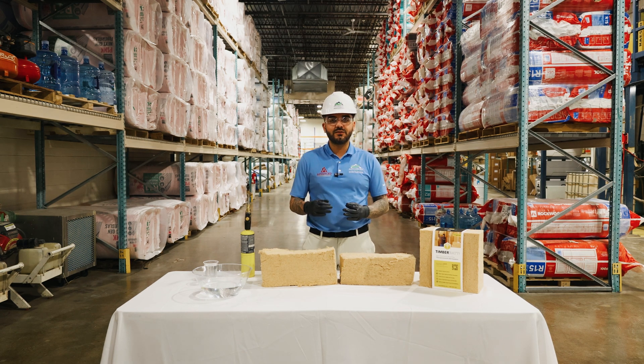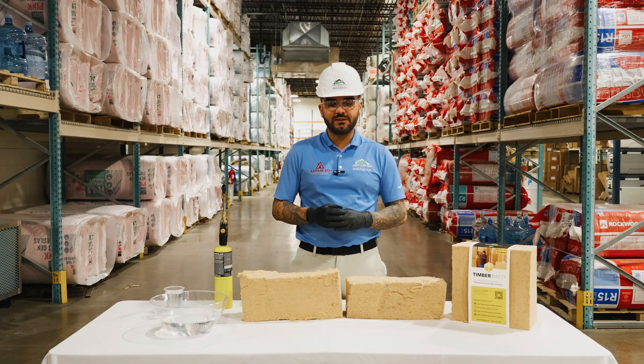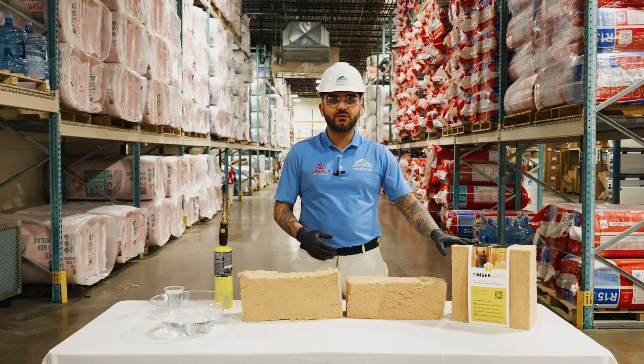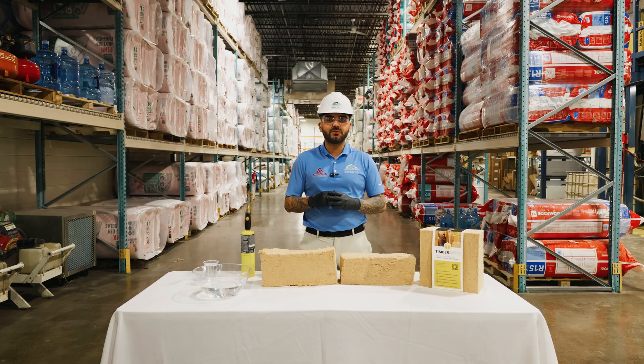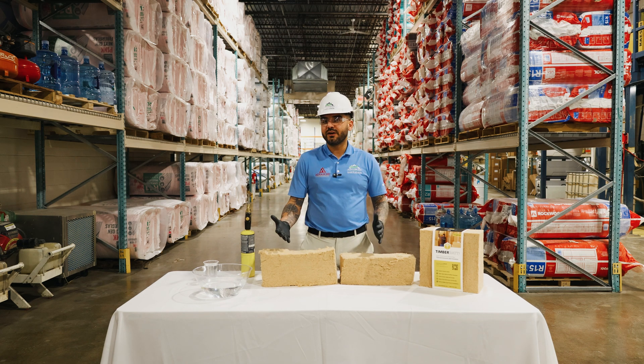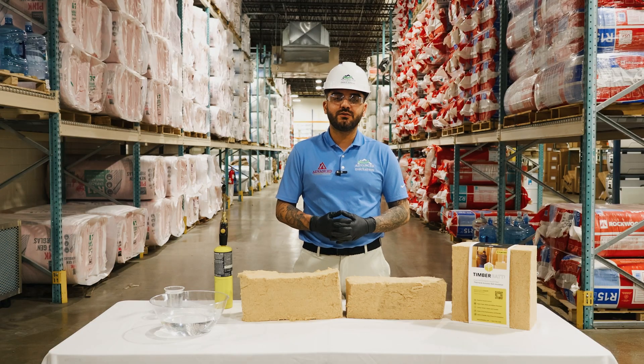It is resistant to mold and mildew, it's vapor open, and it consists of zero debris fiber. If you're thinking eco-friendly, this is the product that you want to go to. It's carbon neutral, zero VOCs, and it has a Class A flame spread, so it's fire retardant. It's a great product right now to use with many great benefits.